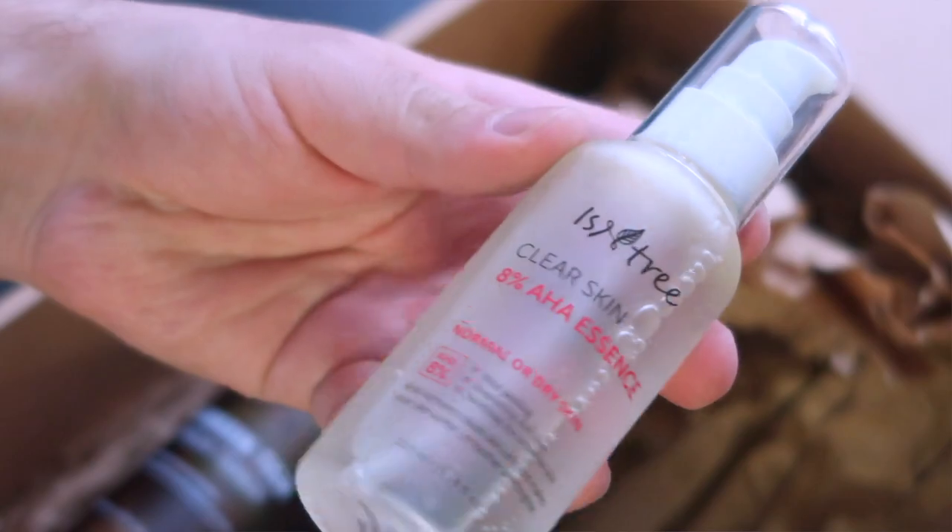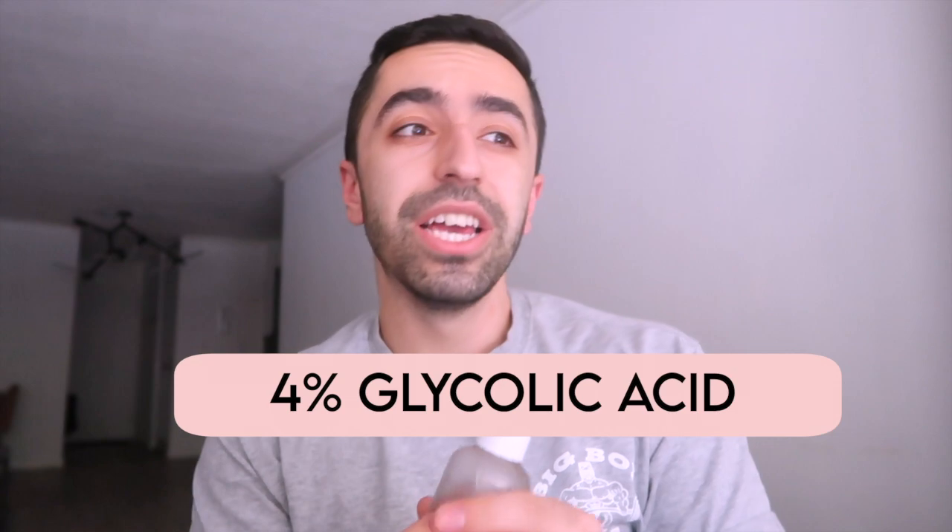The next product is the AHA essence, which is essentially like an AHA serum. A lot of AHA serums are very good but super expensive, so this one is a pretty good bargain. It has 4% lactic acid and 4% glycolic acid — ingredients derived from milk — and they help moisturize your skin and make it more silky versus rough.